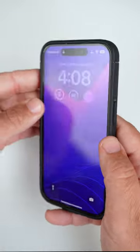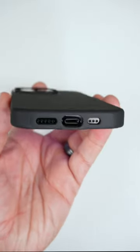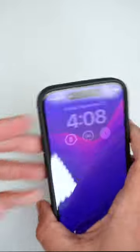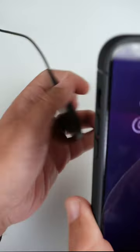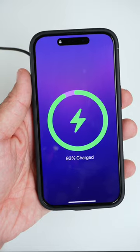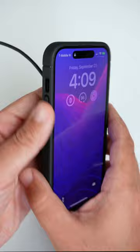It is a snug case, it's very slim, texturized grip all around, the ports are nicely exposed. It does have MagSafe magnets built in and if you do want to slap it on, it does give you that strong connection and you are good to go with car accessories in your vehicle as well.